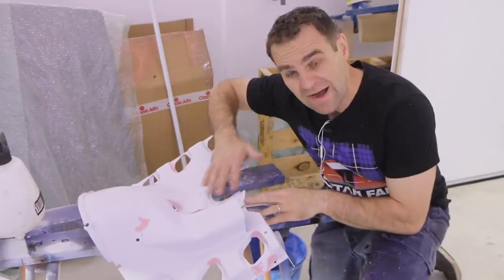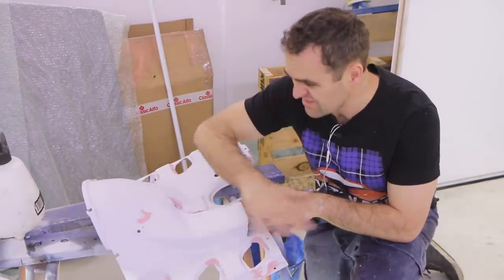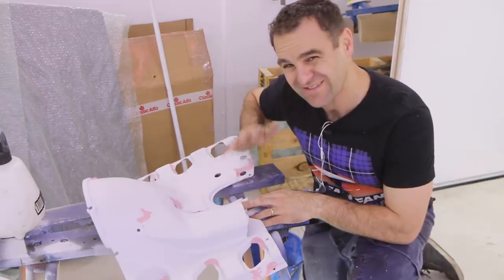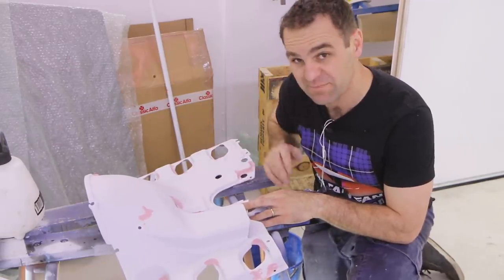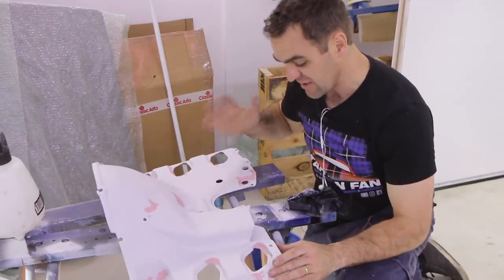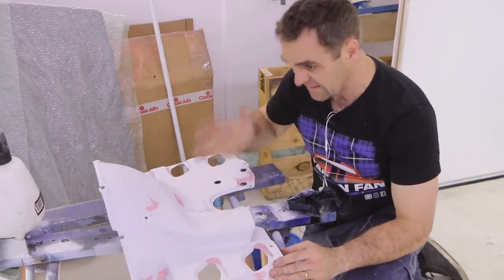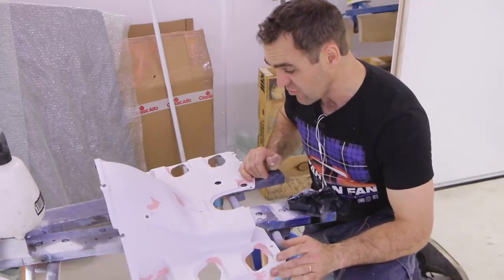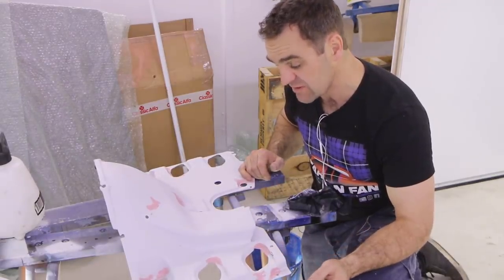I did some spot filler over all of the little rough bits on this cover. It's not perfect — it's not going to be ideal — but you see it sort of when you're ducking your head in, so it doesn't have to be quite as perfect as the rest of the car. I'm just going to go around and sand these now and get it ready so I can start putting some color on this thing.